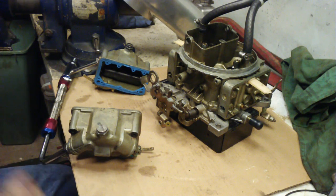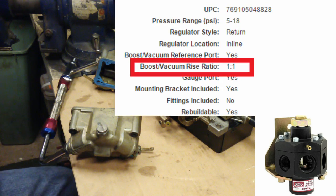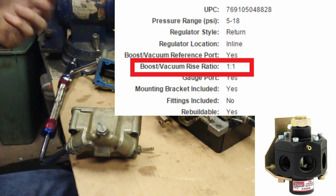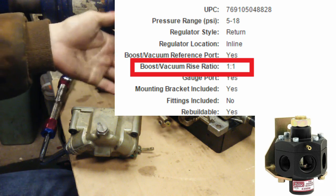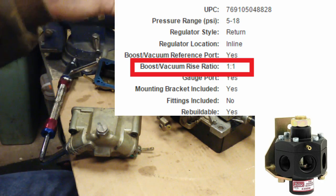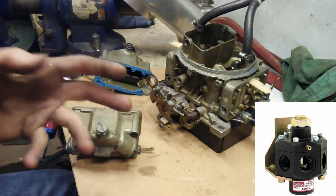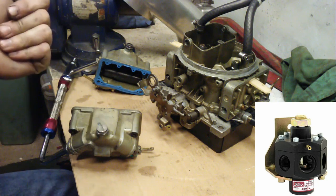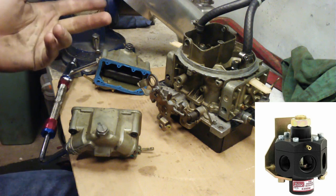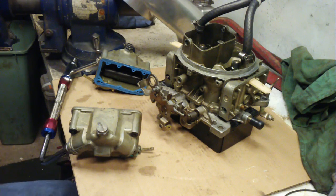You're obviously going to need a fuel pressure regulator, and it needs to be boost referenced. So you can have your 7 psi or 5 psi going to the carb at idle. But once the boost comes on, it's trying to push the fuel back into the line, so you need to keep that psi up. It'll go lean if you don't have a 1-to-1 boost reference regulator.